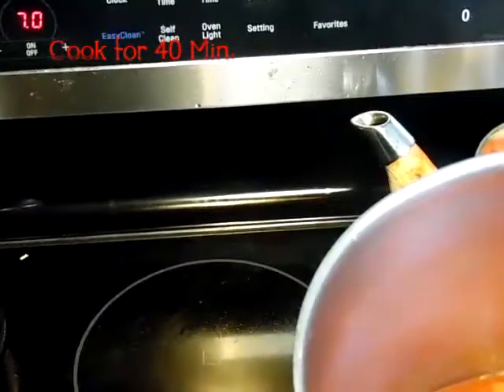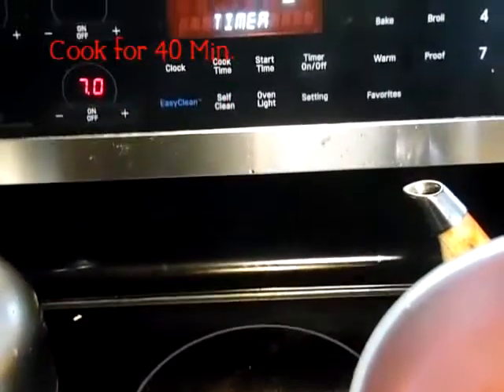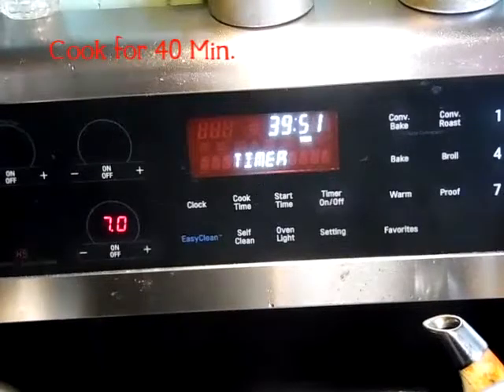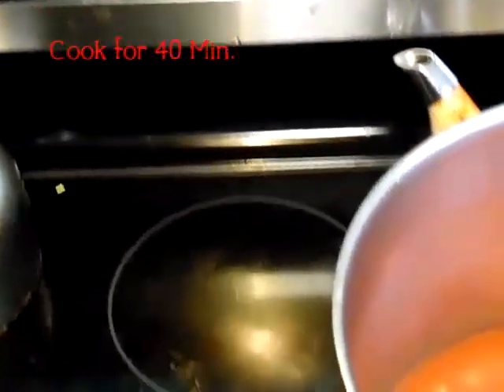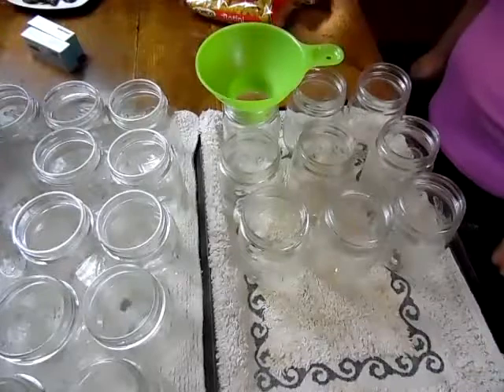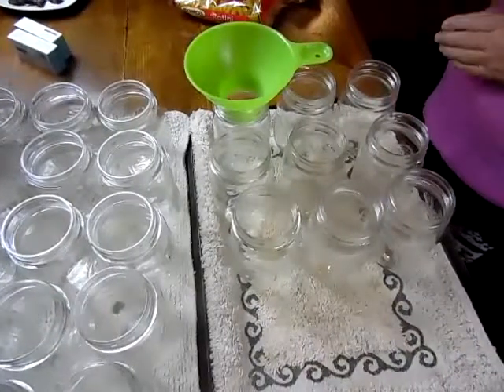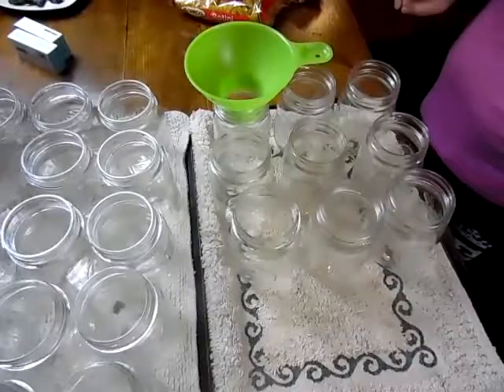Which in TV time is just a few minutes. While we're waiting on the tomato soup to cook — because it takes 40 minutes — we're going to put noodles in our jars.